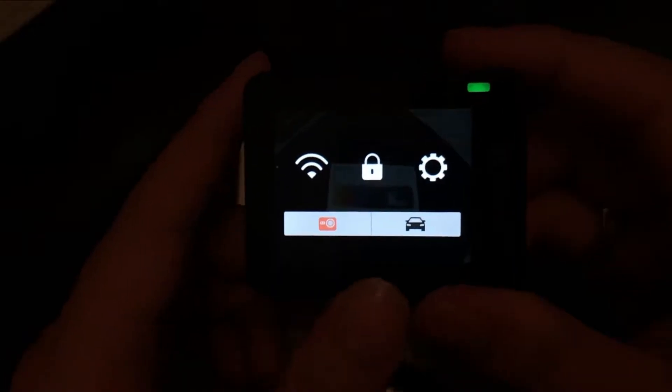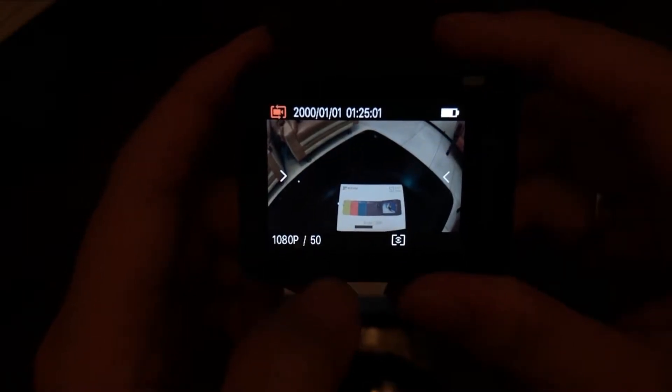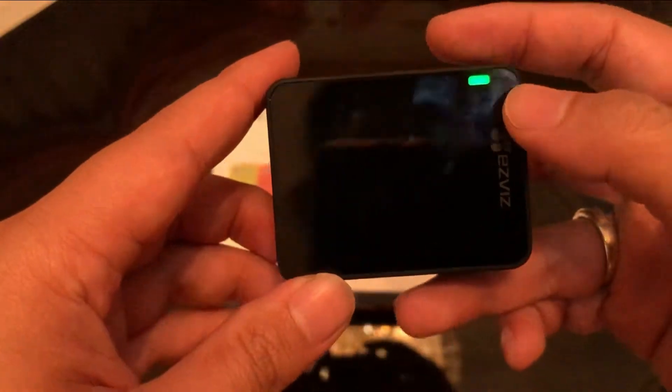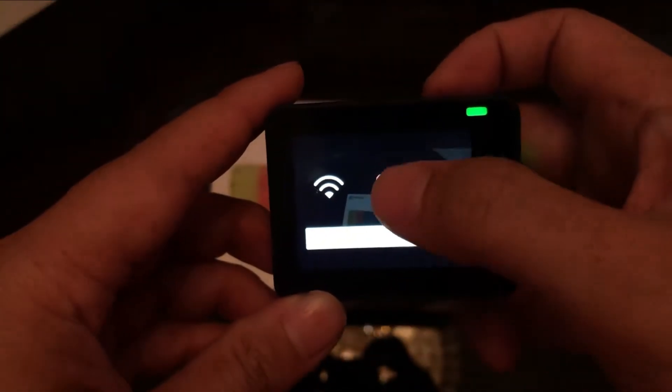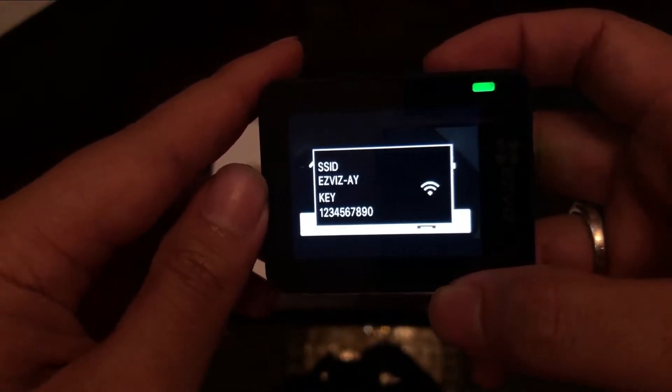Ada dua mode pilihan yaitu action cam dan dashcam. Jika di mode dashcam, begitu kamera ini mendeteksi adanya listrik masuk, dia akan langsung merekam. Di kamera ini juga ada sistem pengunci layar, sama halnya seperti di HP — beberapa detik jika layar tidak disentuh, dia akan mengunci. Dan ini untuk menyalakan wifi.